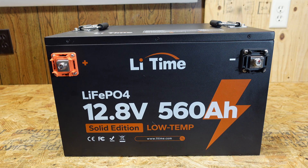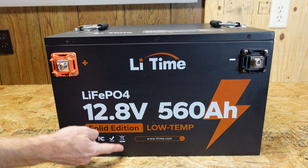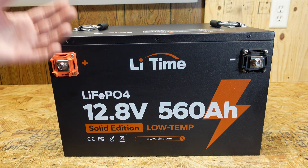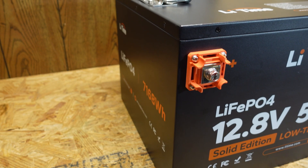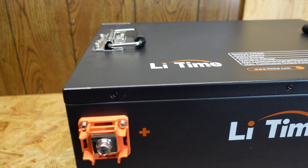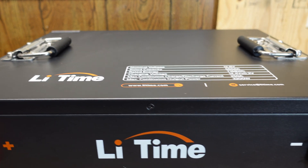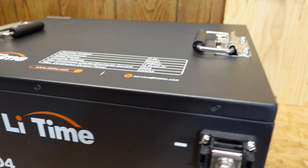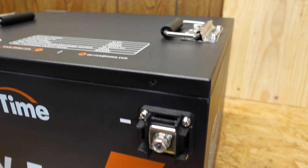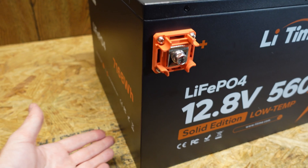This battery measures approximately 18 inches in width, 15 inches in depth, and 12 inches in height, and it weighs in at 133 pounds. This battery is built in a very nice heavy-duty steel case. I just love seeing these steel cases. I know there are some applications where plastic is better, particularly in marine-related environments, but for my uses and my applications with solar, I love seeing steel cases. We do have two collapsible handles here on the top, but given the weight of this battery at 133 pounds, I personally feel much more comfortable supporting it from the bottom.